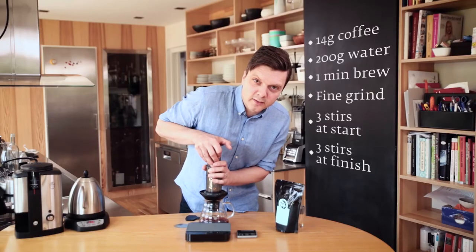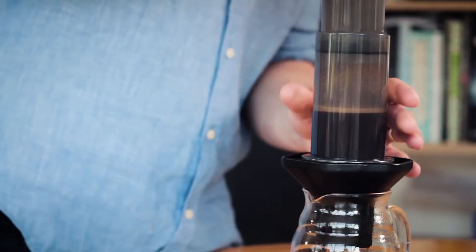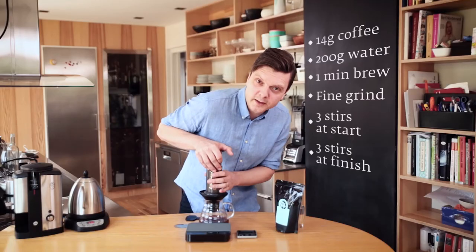Put the plunger on and just lean on the Aeropress. If it's too hard to press — like you can't get it through — it means you've ground too fine. And if it's super easy to press through, it means you've probably ground too coarse, which gives you a weaker coffee. It should take around 20 to 30 seconds to press everything through.